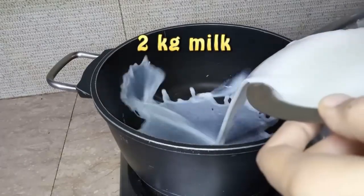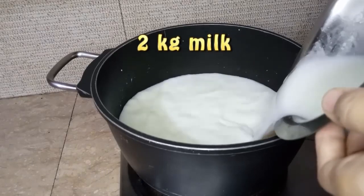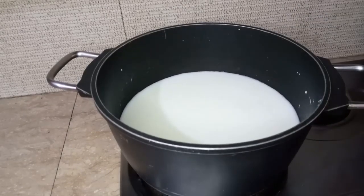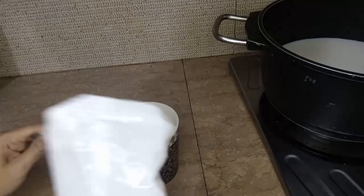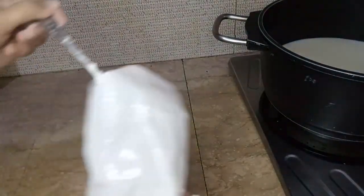I am going to make a custard for this recipe using 2 kg of milk. I will use vanilla custard powder. If you want, you can also use mango or strawberry custard powder.